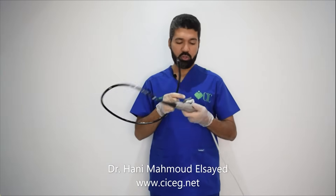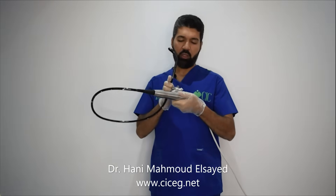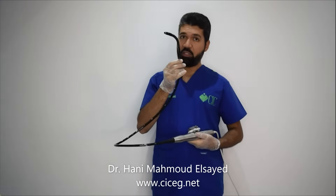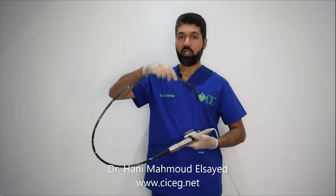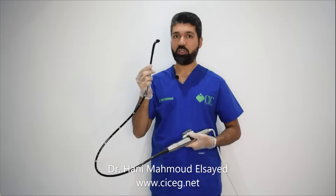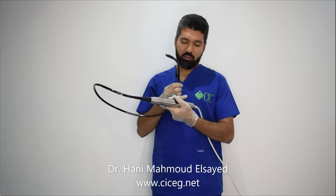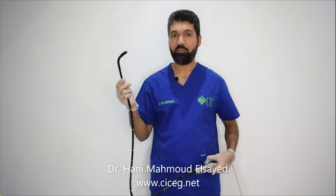Do not use the lock. The lock is used to fix the probe in a fixed position. This is very dangerous — if you lock the probe in the stomach and then forget the lock and withdraw the probe, you may catch the gastroesophageal junction and cause a tear in the esophagus. Please unlock the lock and never use it, because it is very dangerous, especially in the stomach and in lengthy procedures where it is easy to forget.